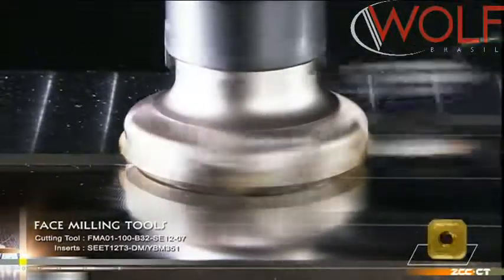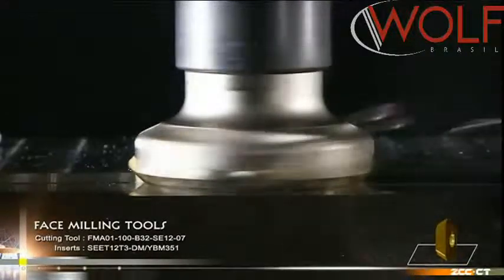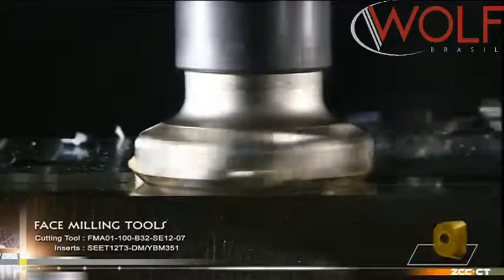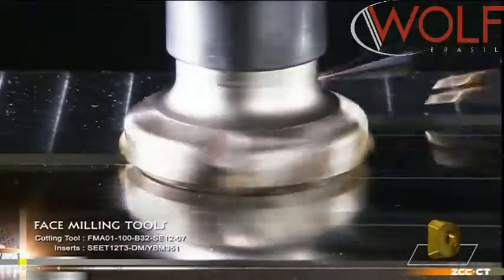Good for universal applications, they are suitable for face milling and chamfer machining. The maximum depth of cut can reach 6mm, with much room for chippings, free flow of chippings, and a high machining efficiency.